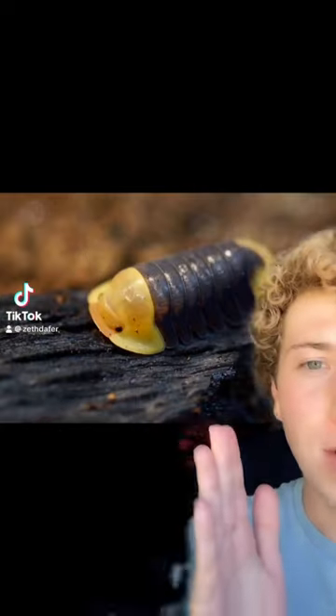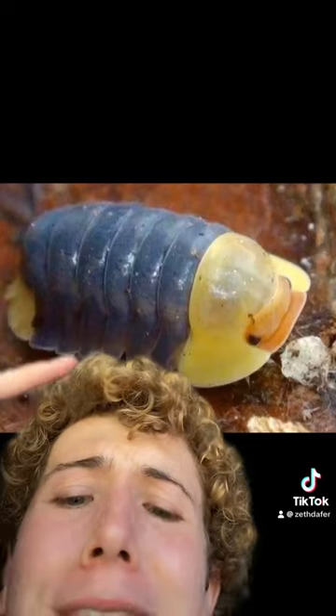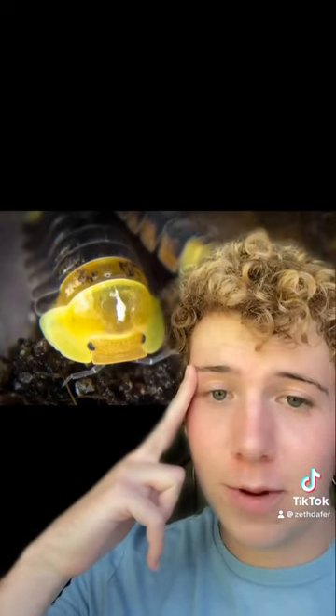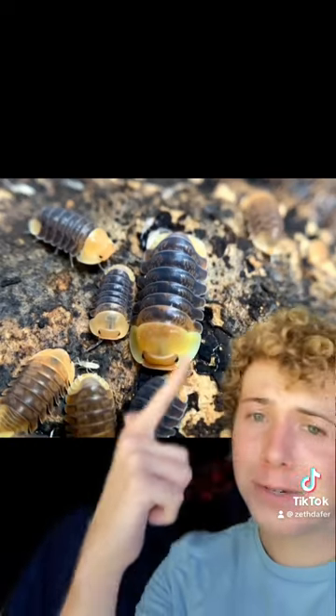There are rubber ducky isopods. Look at him. It's basically just a roly-poly with a little duck bill. I think that they are absolutely adorable. If anyone has ever told you that an insect can't be cute, just look at these.